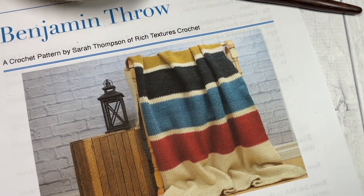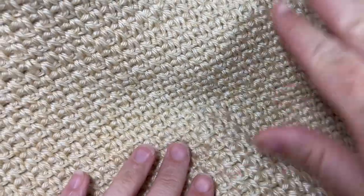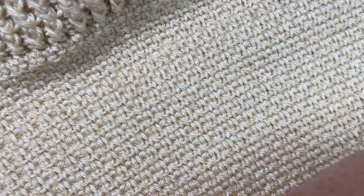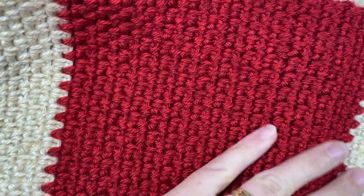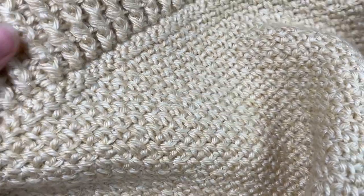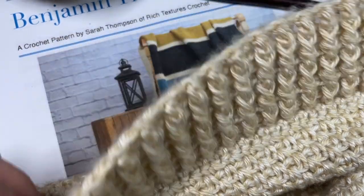It is worked primarily in one stitch pattern called the Moss Stitch. I absolutely love it for blankets, and what makes this blanket unique is how it plays with color in these four beautiful color stripes. It features a simple edging on each of the shorter sides of the blanket.